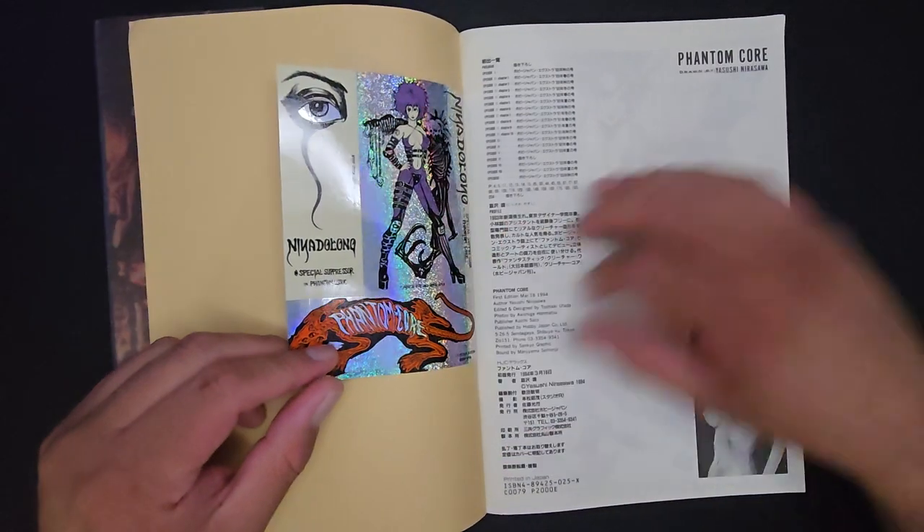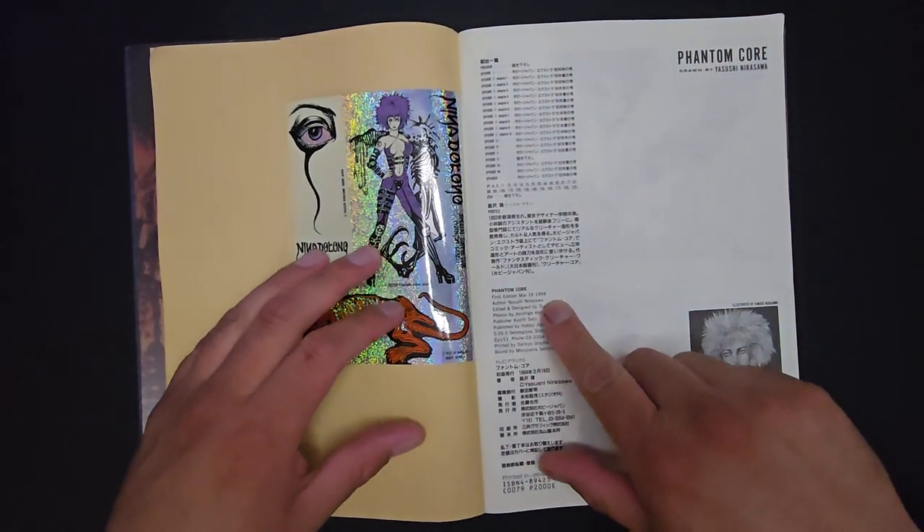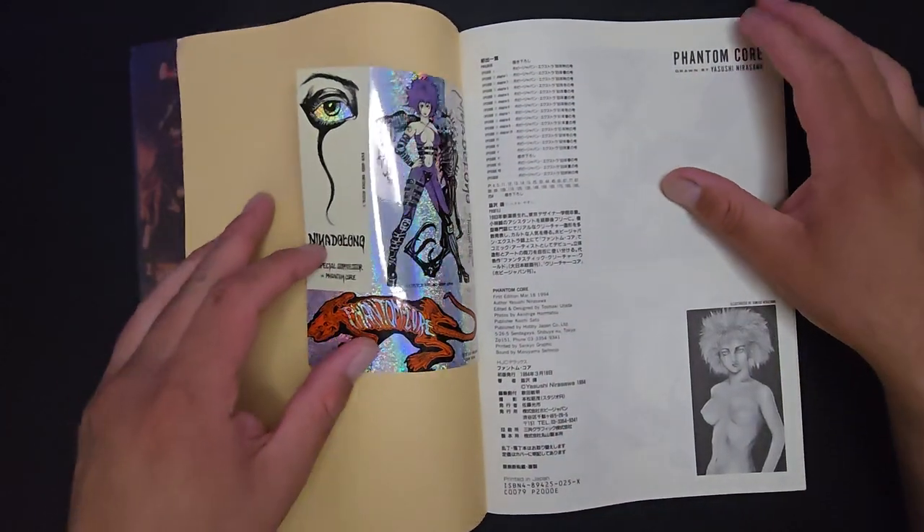It's a holographic sticker — nice. Oh wow, 1994. Wowzers.